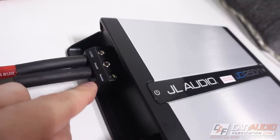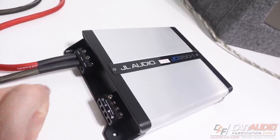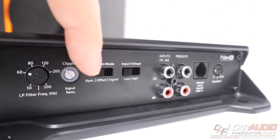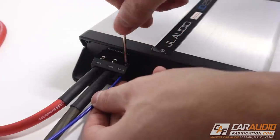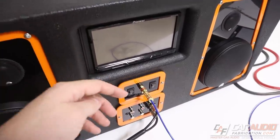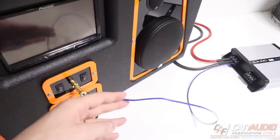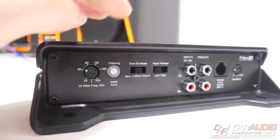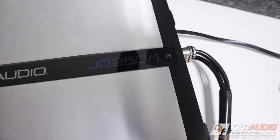The next thing to attach is the remote turn-on lead, which tells the amplifier to turn on. For this amplifier there are actually three different ways to do this, corresponding to the turn-on mode switch: remote, offset, or signal. The first setting is the traditional method where you connect this wire to a switched 12-volt source that turns on whenever the head unit comes on — often a good choice when using an aftermarket head unit. But if you're using an OEM system it may be difficult to find a switched 12-volt lead, so you'd switch to option number two: offset.